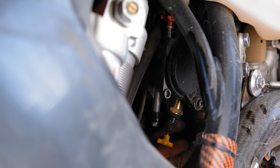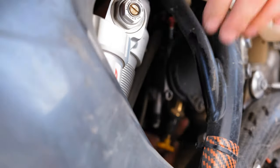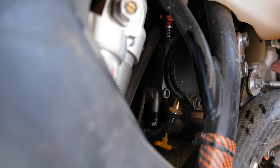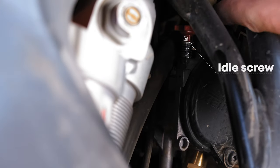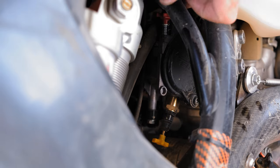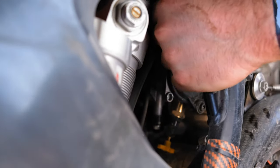It should pop back when you pop the throttle. Now the red screw up on top here — that's actually your idle screw. That doesn't have clicks, it just has a range and it's held in place by the spring. So we're going to go ahead and turn that down a bit.